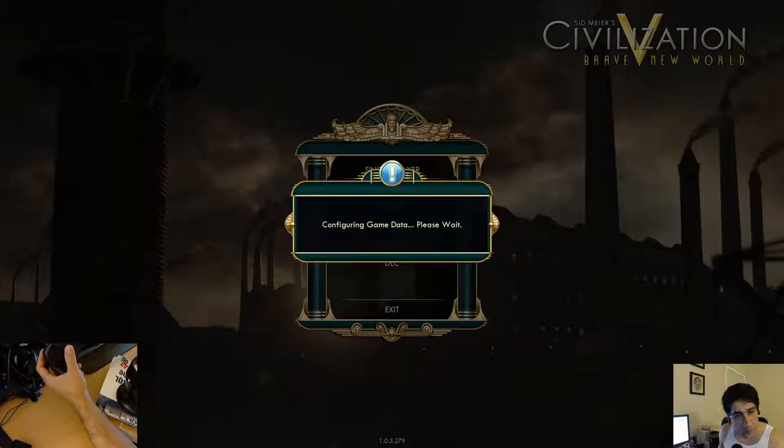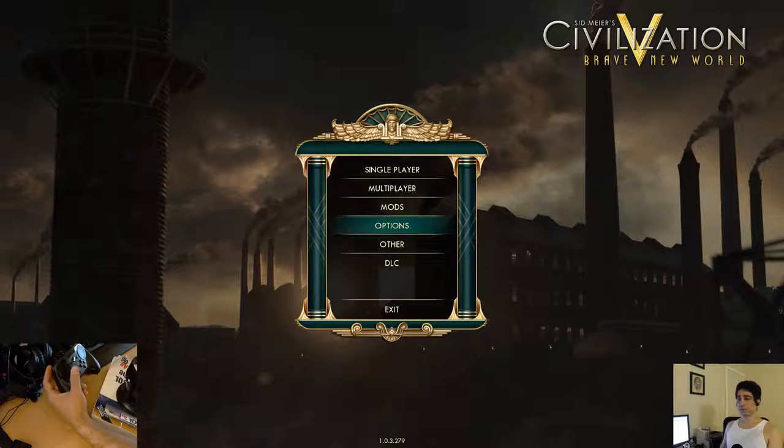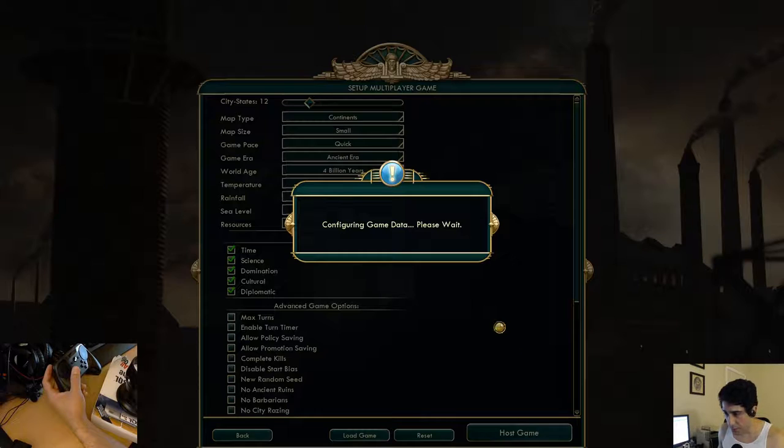I'll do one more turn once this submits. I'm just doing this with the mouse so it doesn't take so long.